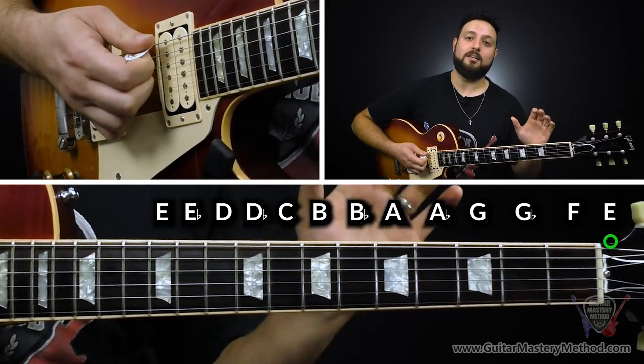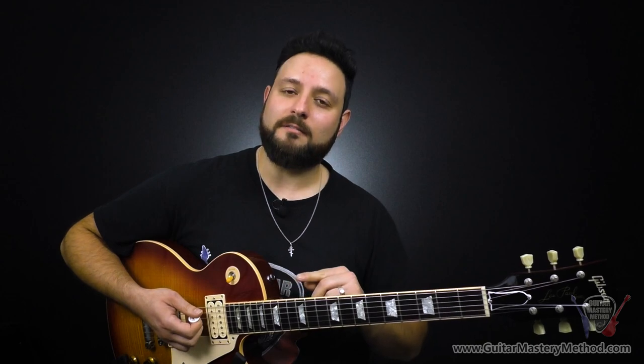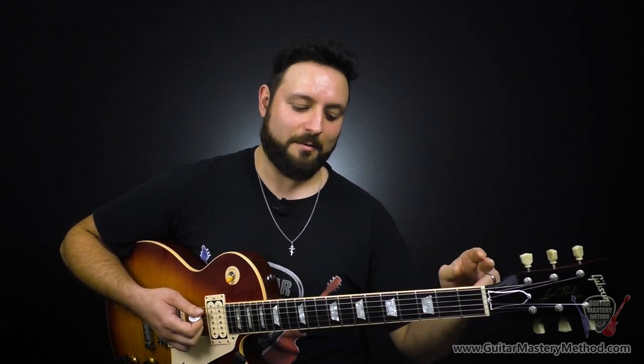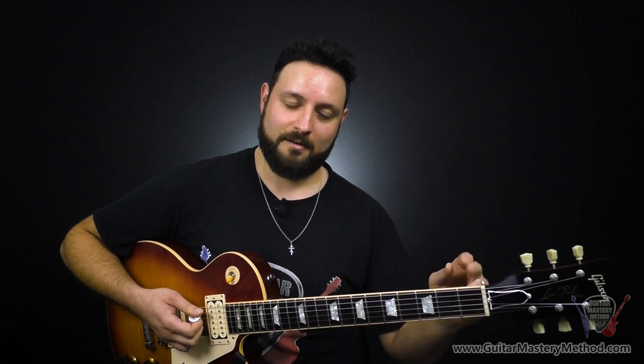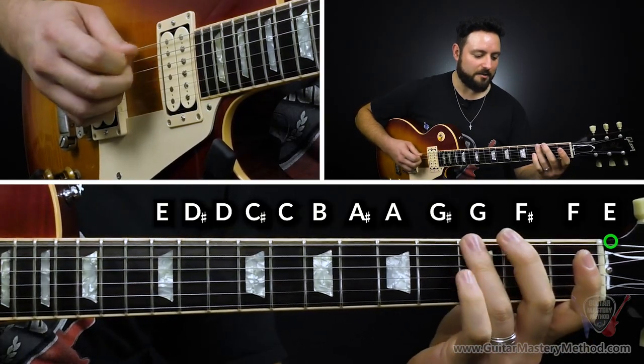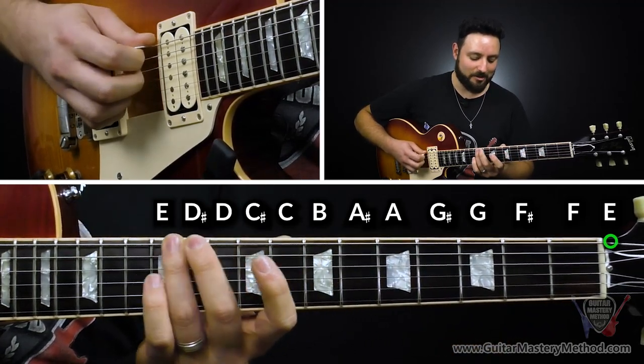And that's all you're going to need to use these hotspots and adapt them to any key. For a quick recap: if we're moving up, the in-between notes are sharp; if we're moving down, they're flat. Moving up: E, F, F sharp, G, G sharp, A, A sharp, B, C, C sharp, D, D sharp, E.